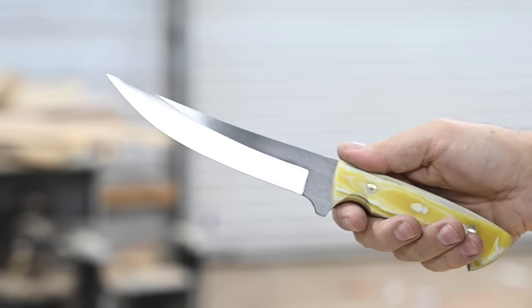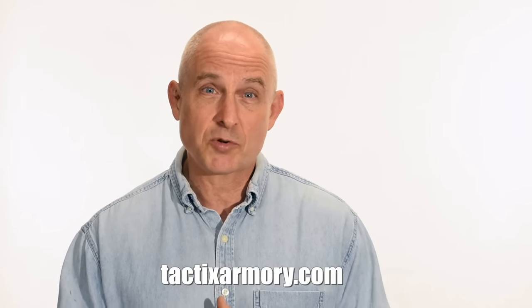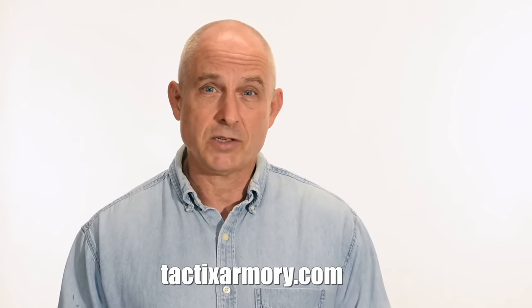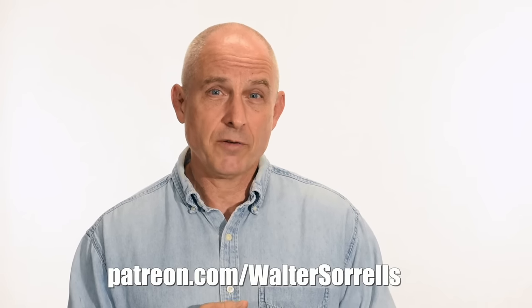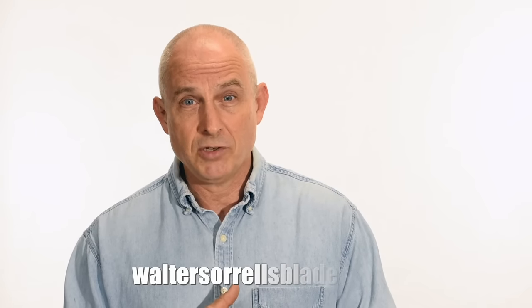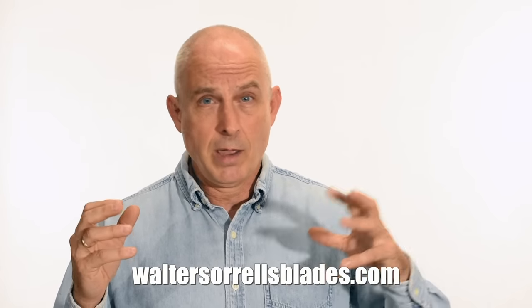Thanks for watching. Hope you enjoyed this project as much as I did. Congratulations to Nick and Madison and all my best to them as they move on into their new life as a married couple. Thanks for watching guys and we'll see you soon. Hope you'll show some love for all that hard work — link in the cards and descriptions. Finally, if you're interested in making Japanese swords, check out my full line of Japanese sword videos where I show how to forge Japanese swords, as well as how to polish them and how to make fittings, handles, and scabbards. WalterSorrellsBlades.com.